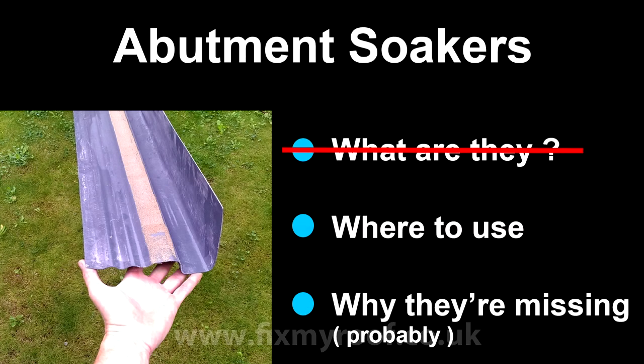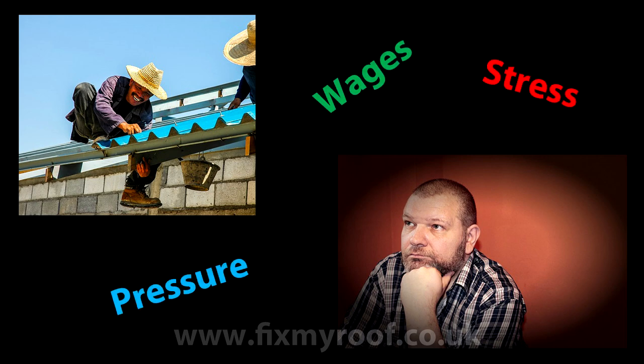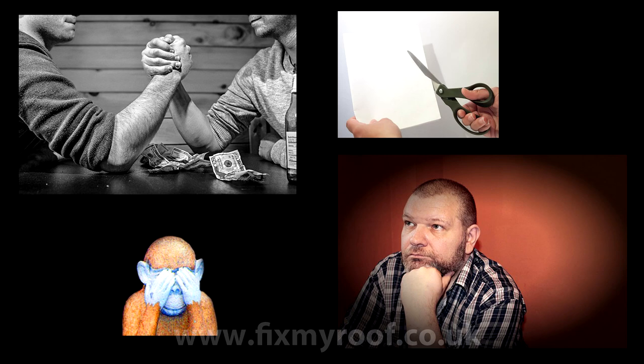Now we know what abutment soakers are and what can happen without them — let's talk about why they're often not fitted on private houses or building sites. At first appearance the culprit seems obvious, but it's all too easy to blame the roofers. If you imagine you own a roofing firm and you're asked to tender to fit roofs on a housing estate, you can guarantee you'll be competing against at least two other roofing companies. The chances are that when competitors quote, they will trim out the maximum additional costs wherever possible — and this will almost certainly mean unseen waterproofing measures like secret abutment soakers.